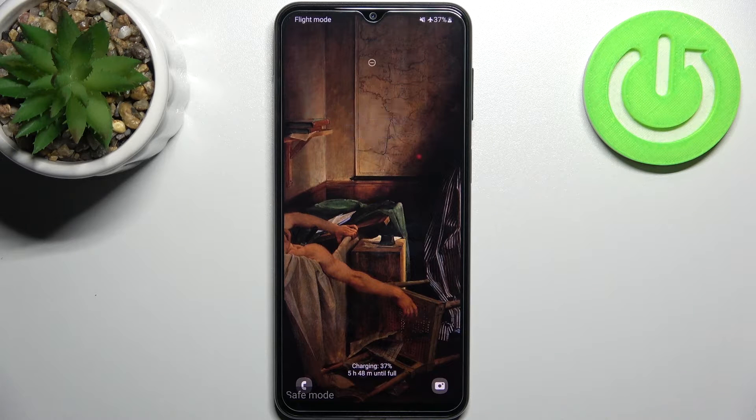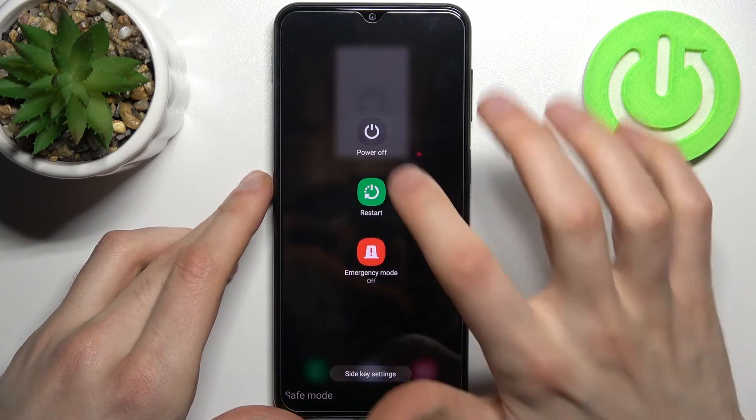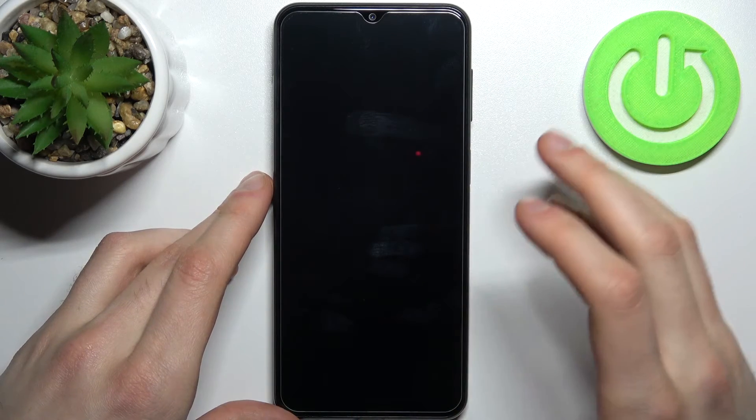As you can see, the sign here says safe mode, which proves that we are in safe mode right now. If you want to quit this mode, just restart your device and it will restart in normal mode.